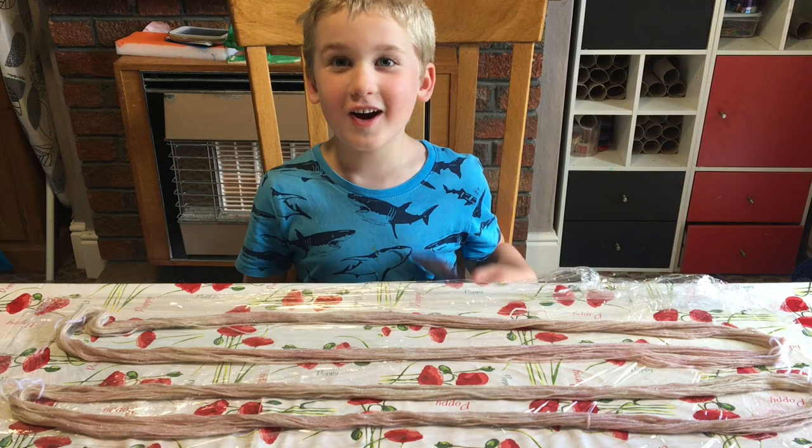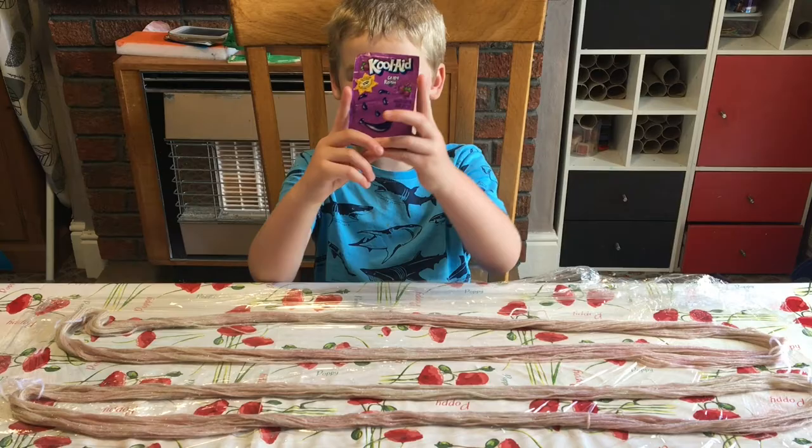Welcome to our yarn dyeing video. We're going to learn how to dye yarn with Kool-Aid — grape Kool-Aid.